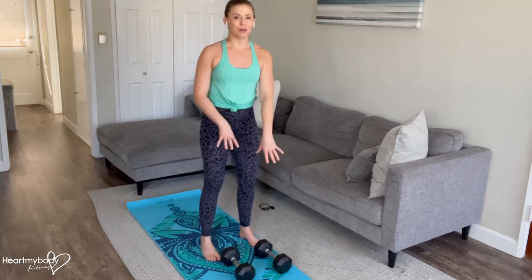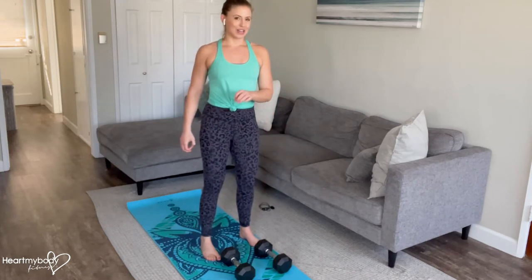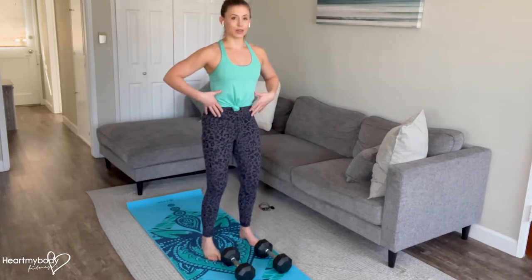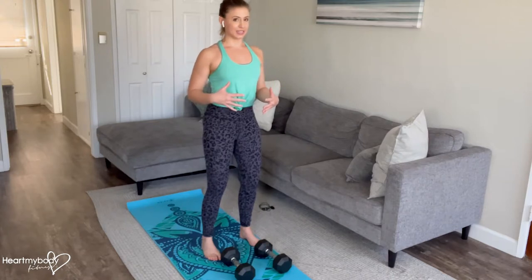For a dumbbell reverse fly, you'll have two dumbbells, one in each hand, and I'll show you that in just a second. Start with your feet parallel, hip-width apart, knees soft, core engaged, and shoulders down and back.